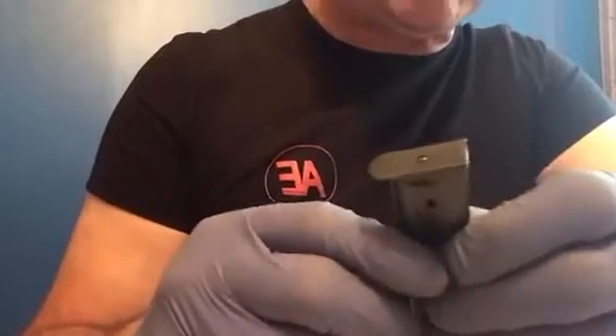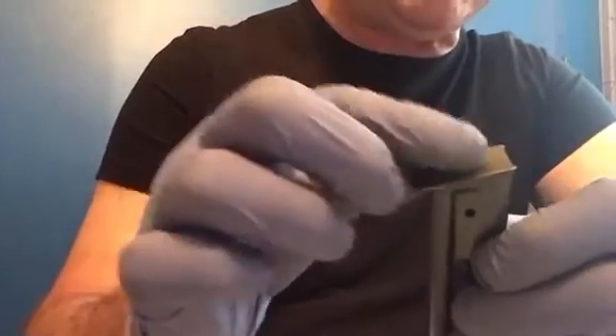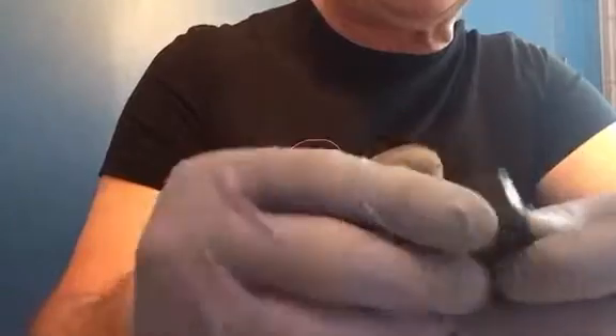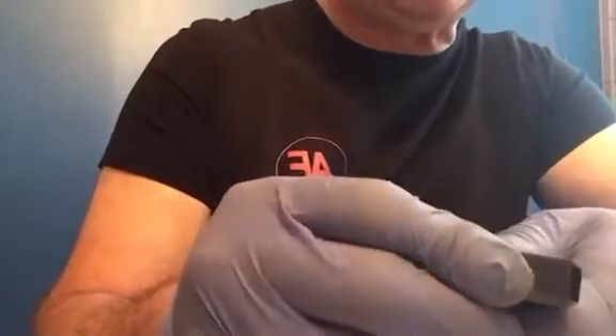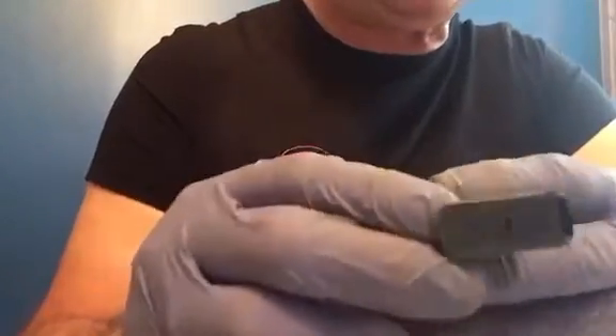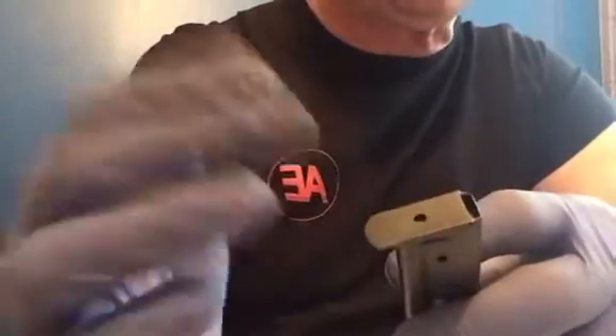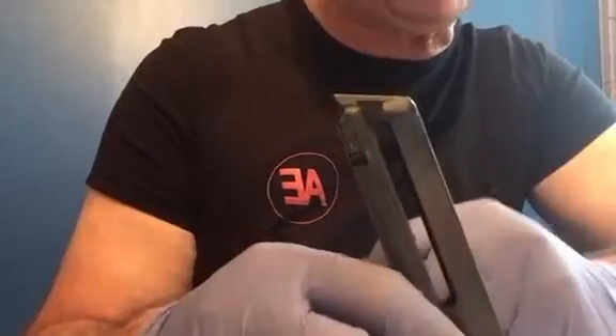I also noticed afterwards that the spring is so weak it does not really hold that plate in very well. It takes very little force to pull this plate off, which could be a bit of an issue out at the range — you don't want that bottom plate coming off, your spring going flying, and that's it. You've got a junk magazine.